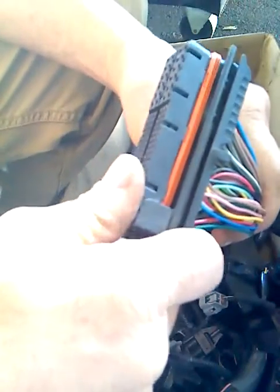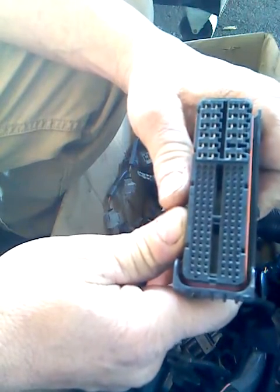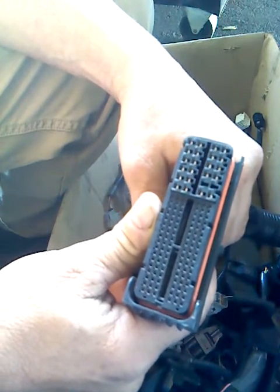Hey, what's up? This is Frank, Frank's Friendly Cars, and today I'm going to talk about what I call the mystery of the 2G RFE ECU connector.